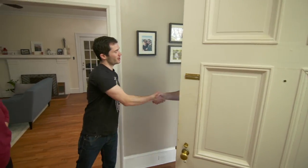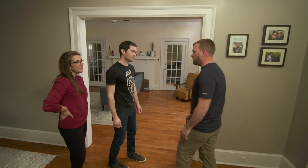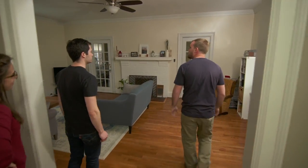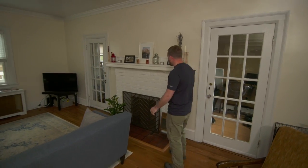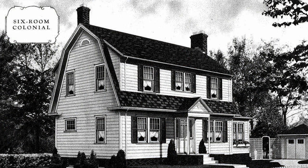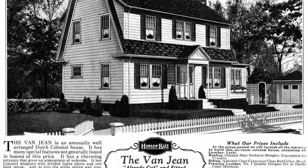Nathan and his wife Micah welcome Kenneth to their Richmond home. It's a 1927 Sears kit home — the Van Jean model. They explain the concept: homeowners picked parts from a catalog and everything was packaged up and shipped out on a railroad car.